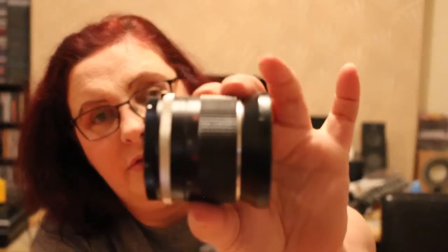This one here looks mucky. I think this one's probably knackered — it is a Panagall Auto Wide Angle 28 millimeter, f2.5. But it's got a really mucky front element, so I don't know whether that's actual fungus or just dirt, because it needs a clean.